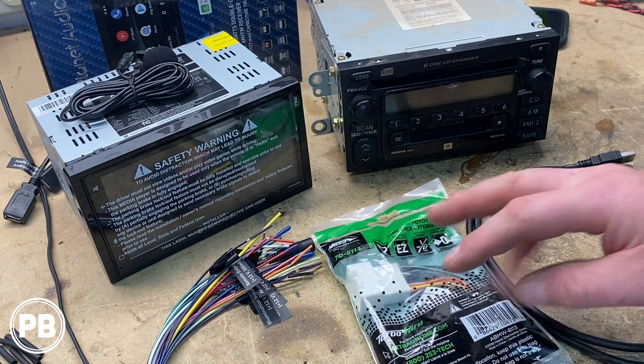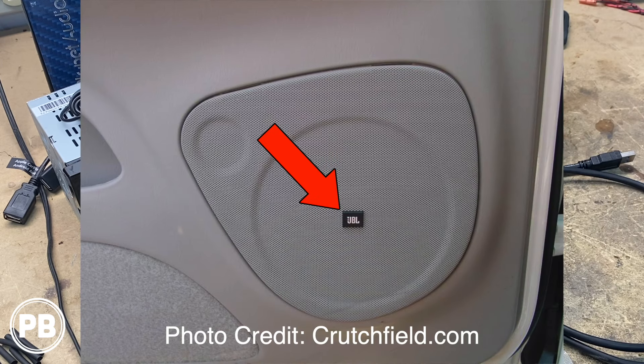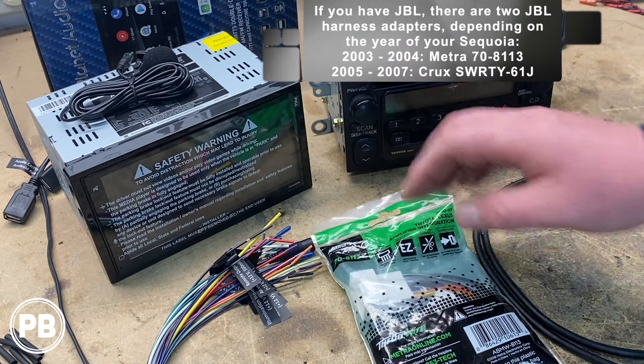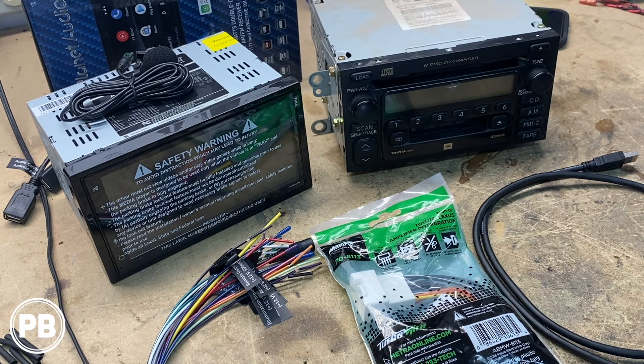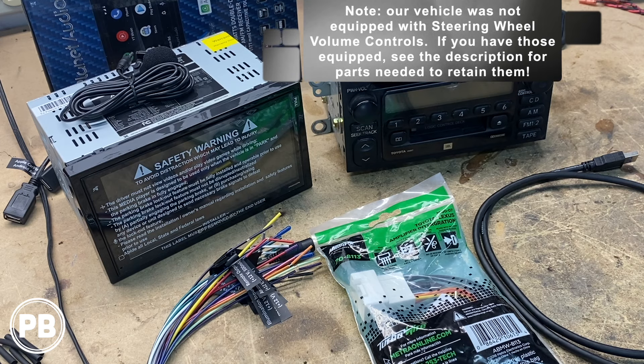Speaking of the wiring harness, there are going to be two versions. First version: if you have the factory JBL system, or you see that JBL logo on the speaker grill of the door panel, then you're going to need the Metra 70-8113. This retains that factory JBL sound system. If you don't have JBL in your vehicle, then all you need is the Metra 70-1761. We'll post all these parts down in the description.